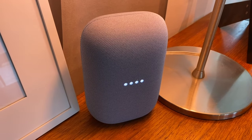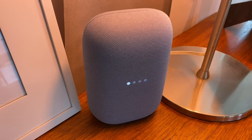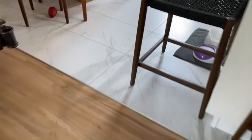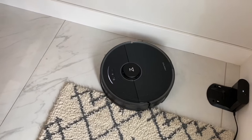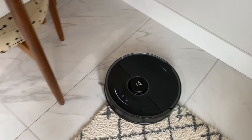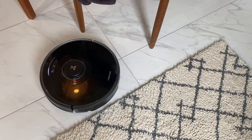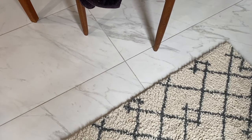You can control your bot with Google, Alexa, and Siri. With voice control you can call out for your bot to start, stop, go home, or do a room-specific clean. Each digital assistant has its own specific steps to get connected. During my review period I tried to set up Alexa but couldn't get it to connect, so I went with Google Assistant, which did work great.